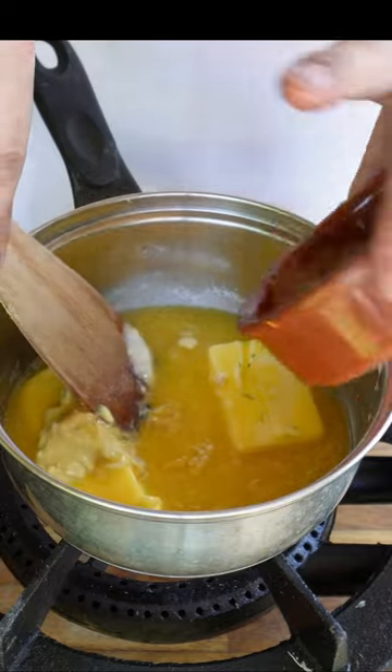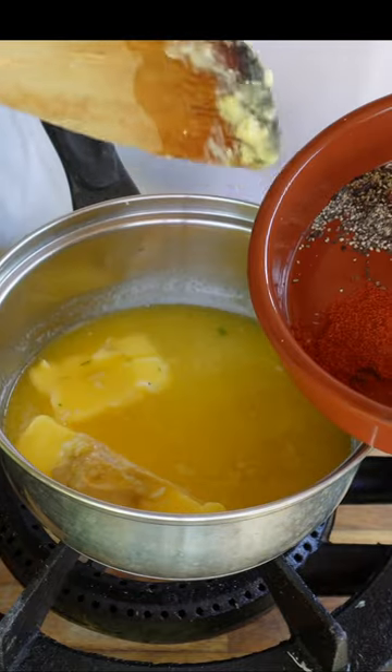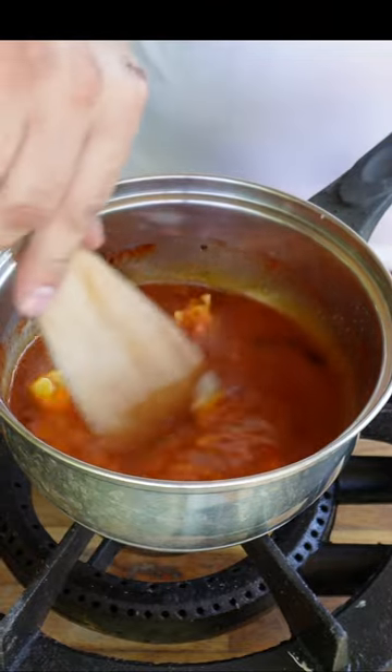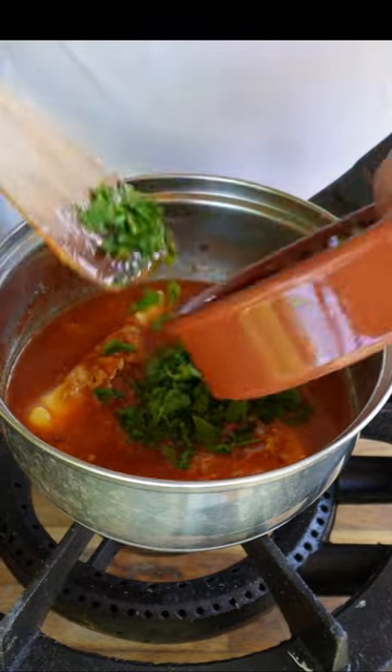Now it's time to add all the other ingredients. Throughout the whole process, keep the temperature nice and low — just at melting point — and stir everything in. This butter works fantastically on steaks; in fact I did use it recently in my steak-off video, so please go and check that out.